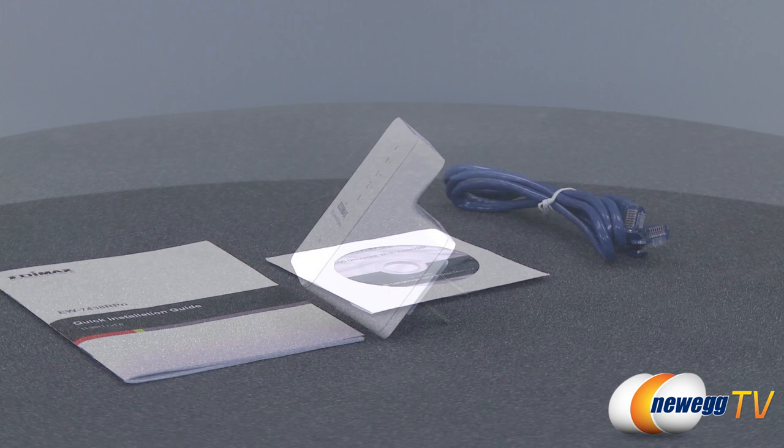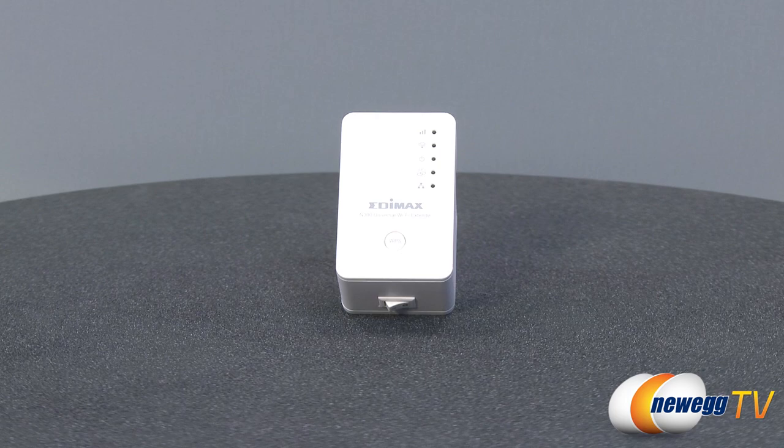With just a few steps, you'll have access to data transfer rates of up to 300 megabits per second within a frequency band range of 2.4 to 2.48 gigahertz.